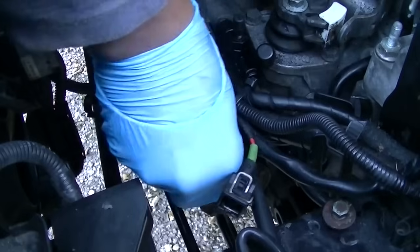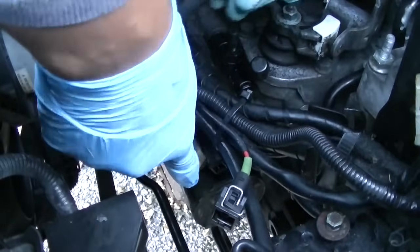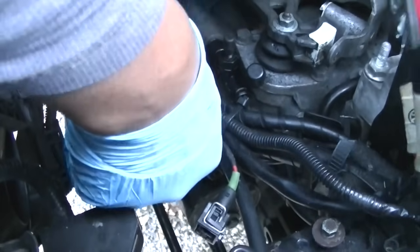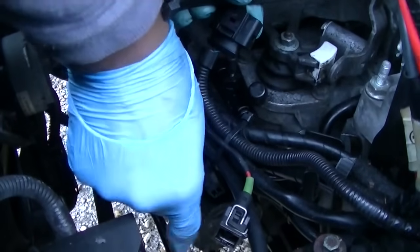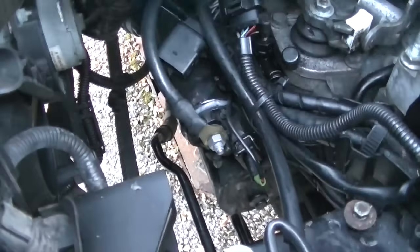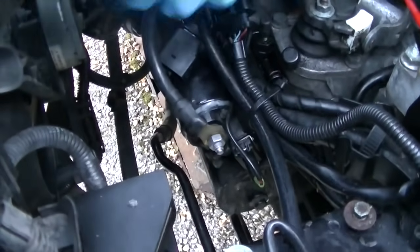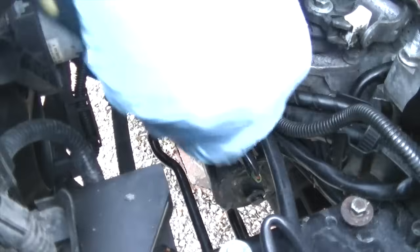Now we're reconnecting the live terminal back onto the starter motor itself. It's a bit fiddly in there because it's tight for space — I used a 30mm socket. Watch the natural curve of the wires; if you ever get lost with where wires go, look at their natural shape and identity. Clip back on the starter motor, tighten it up, and replace the little plastic cap that protects the terminal.